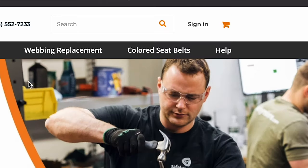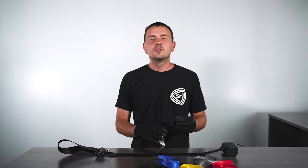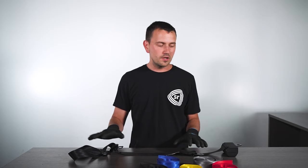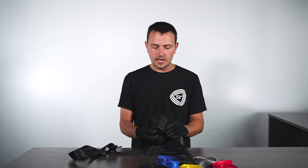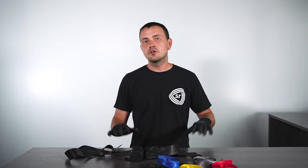And any color that you see on our website. So we take your original hardware, your original male buckle, your original anchor, whatever other parts are on your seatbelt, and into the retractor, and we sew it all back together with a brand new webbing, making your car feel and look like new again.